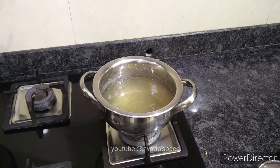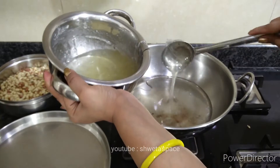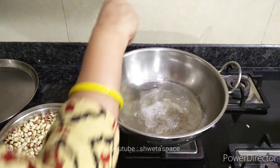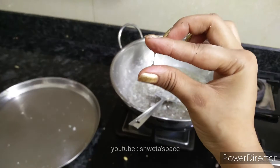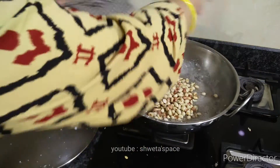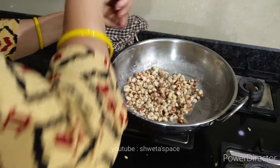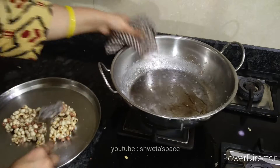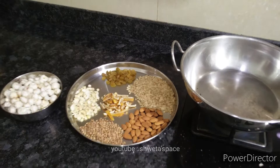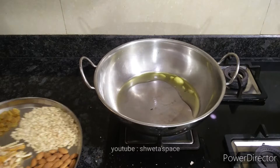My chashni is ready. I am taking it off the heat and boiling it until there are one or two more bubbles. After that, I will use a fresh knife to cut, then add the leaves and put everything in a plate so the leaves settle properly.